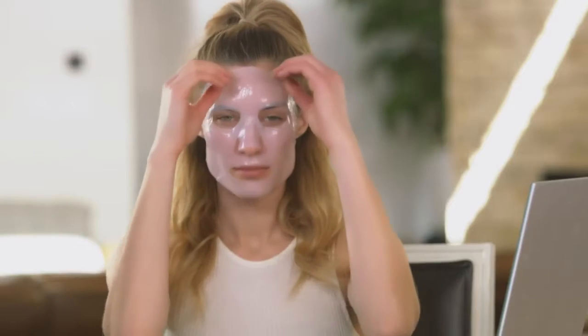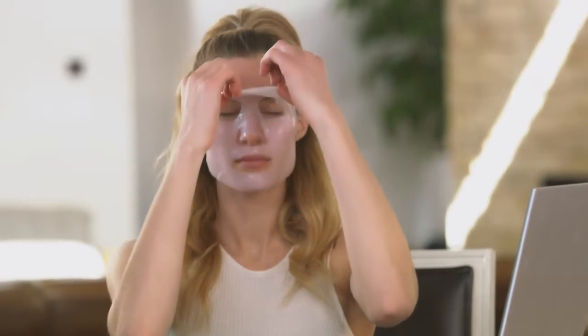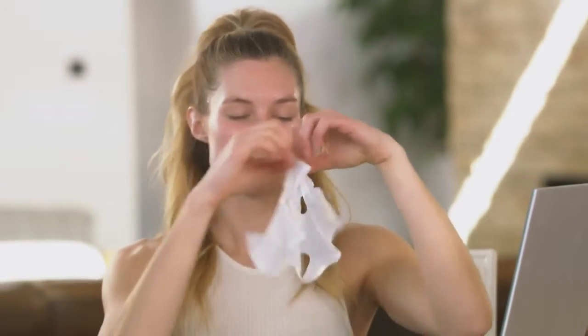You won't feel the mask dry out during the treatment. After about 10 to 15 minutes, you can remove the mask and massage the remaining product into your skin. After the serum is massaged in, you can finish with your regular skincare regimen. And that's it! Hope everyone enjoyed learning how to demonstrate Agelot Power Mask — now it's your turn. Hope you enjoyed watching. See ya!